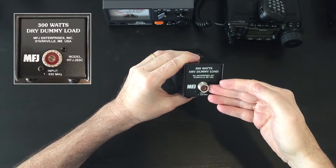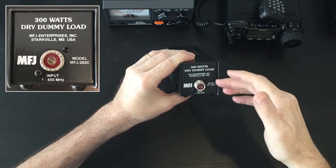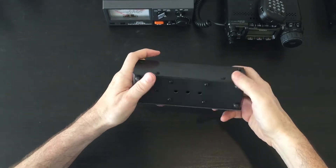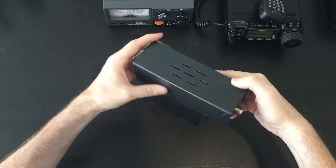On the front, you've got a UHF 259 connector. Again, model MFGA 260C, 300W dry dummy load, doesn't use any form of liquid, all-metal construction, plenty of screws holding this thing together. Light, not too heavy. I actually quite like this unit.